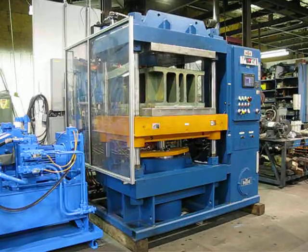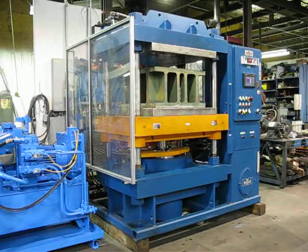Press number 2165, this is a 225-ton Wabash press. I'm going to go ahead and run the press in an auto cycle.